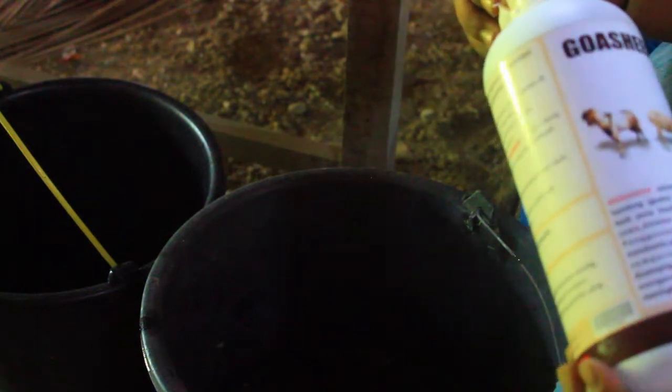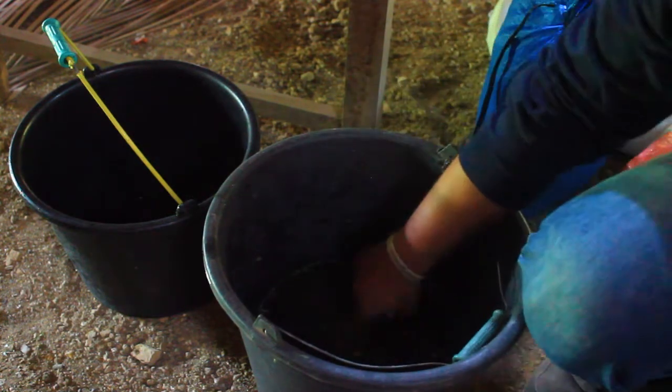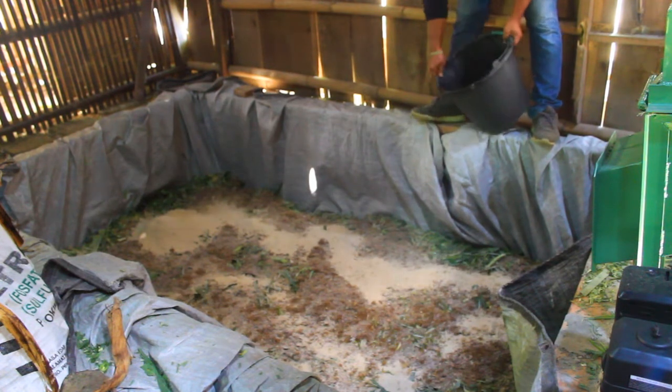Berikutnya kita siapkan ember, kemudian embernya diisi air kurang lebih 1 liter. Kenapa 1 liter? Karena odotnya masih dalam bentuk segar, jadi kandungan airnya masih banyak, jadi tidak perlu air banyak-banyak. Setelah 1 liter air dimasukkan di ember, kemudian kita timbang garam krosok sebanyak 500 gram, kemudian kita campur di ember dan aduk sampai larut. Kemudian kita masukkan Gossip sebanyak 100 ml, kemudian setelah itu baru tetes tebu 50 ml. Kita aduk rata sampai tetes tebunya benar-benar larut. Kemudian selanjutnya kita tebar air tersebut, kita semprot ke pakan yang sudah kita campur tadi.